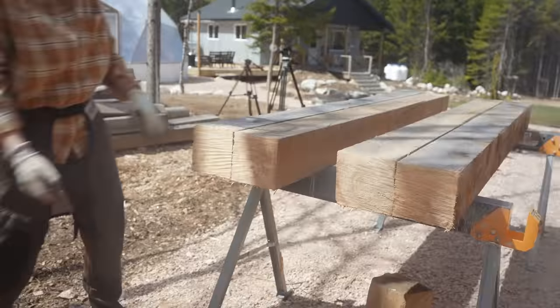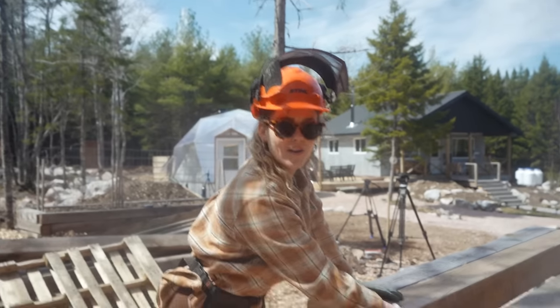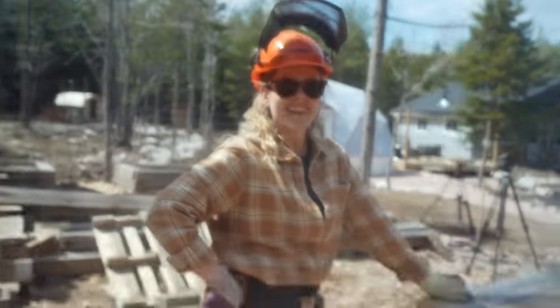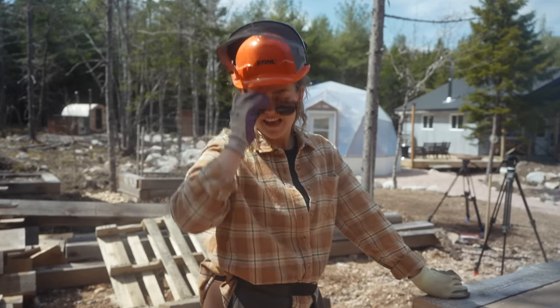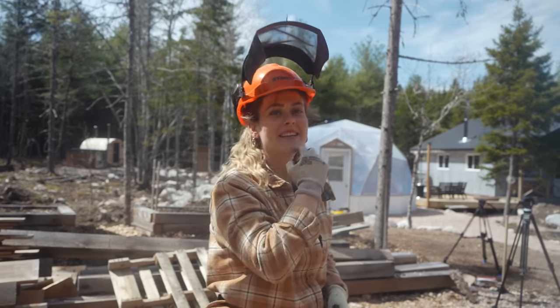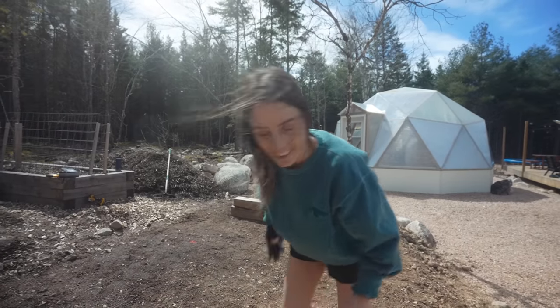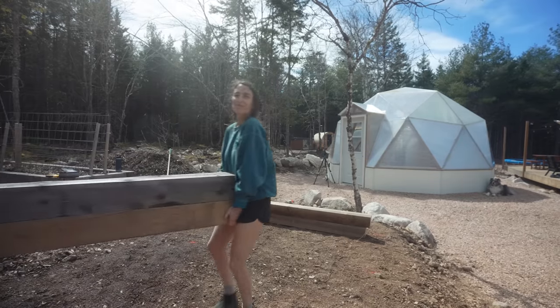What do you all think — do you think Crystal needs a bigger chainsaw? She's moving up from the easy start, but she likes her little baby chainsaw. We carried two. Watch this — here's proof. Half a garden bed!